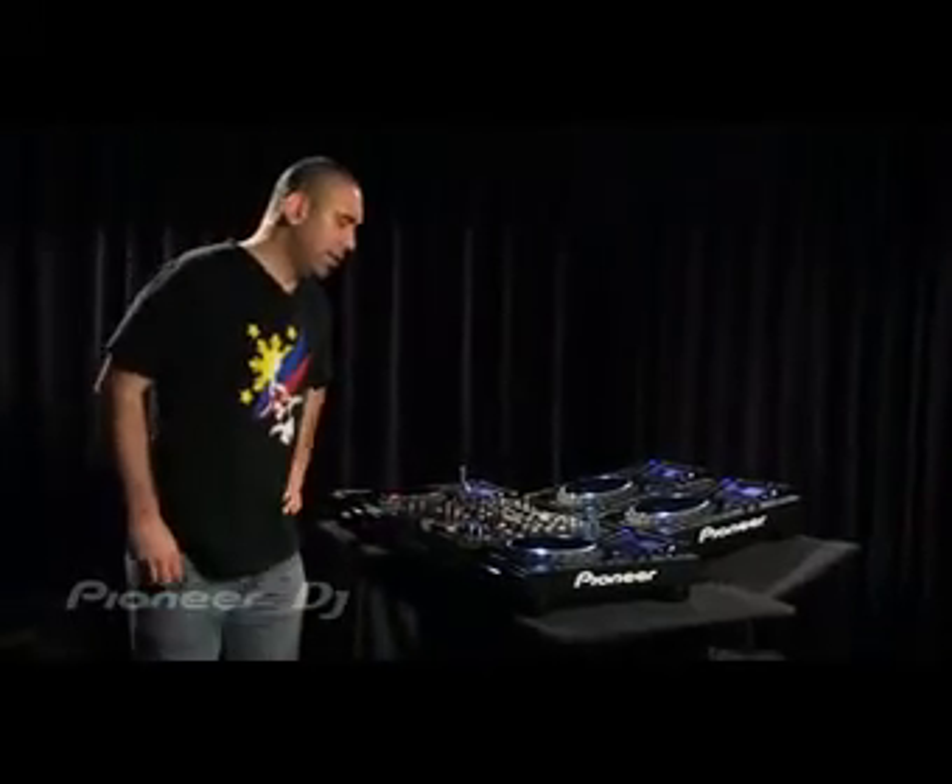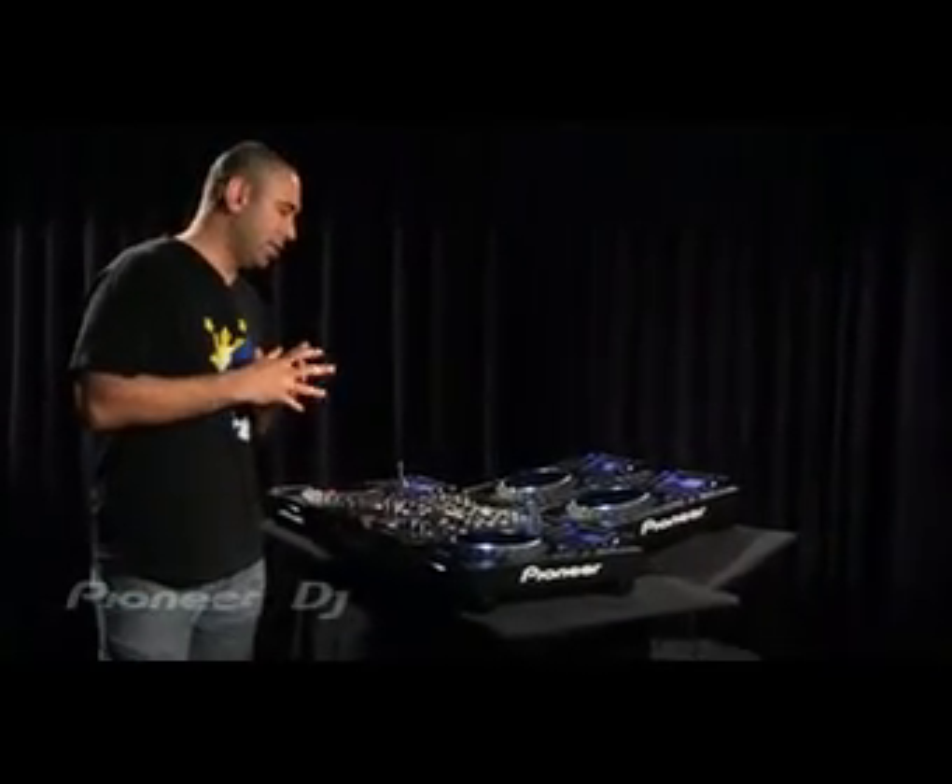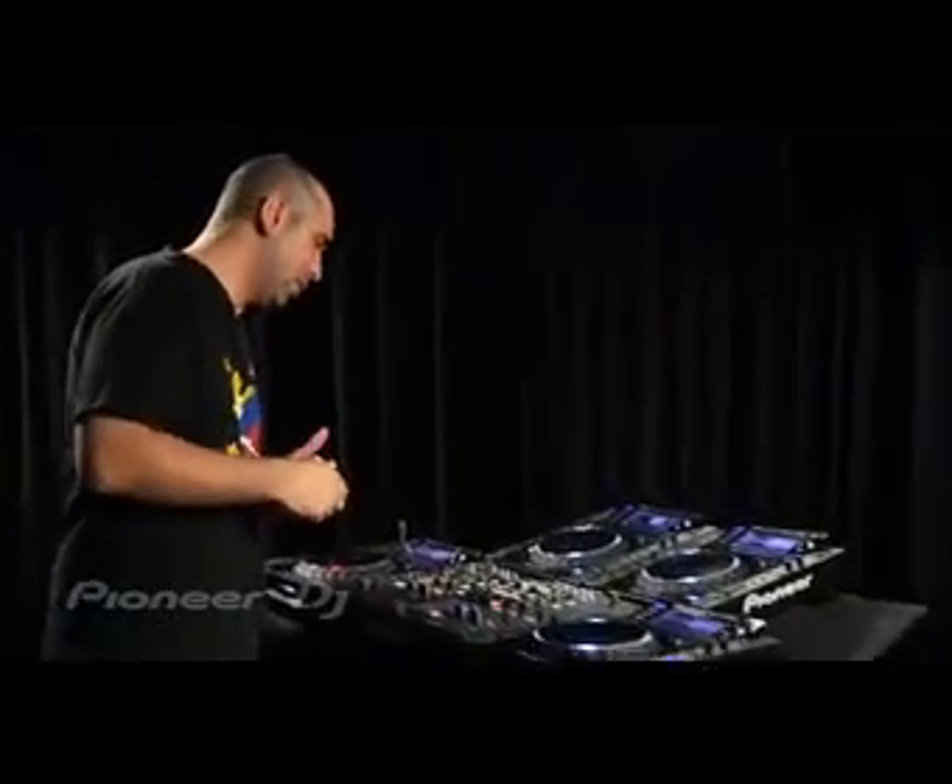The DJM2000 is the most advanced audio mixer, MIDI controller, and effects unit that Pioneer's ever produced. Let me take you through the layout of the mixer.